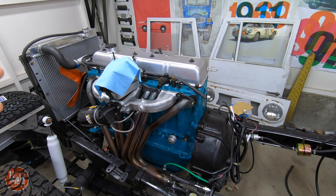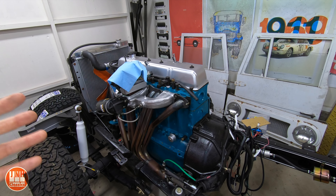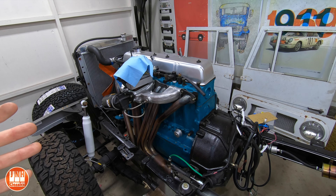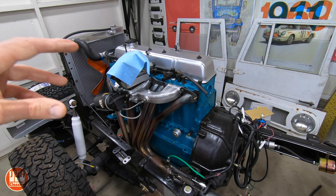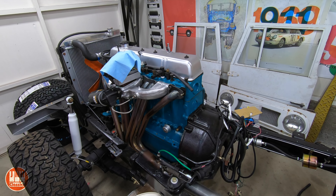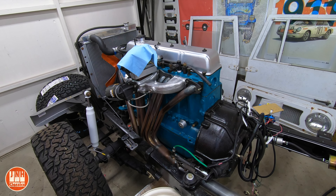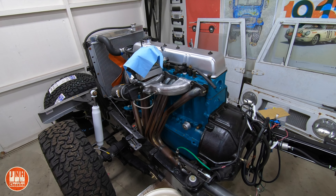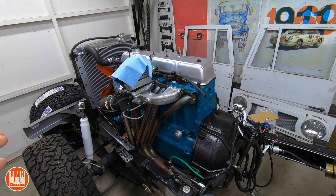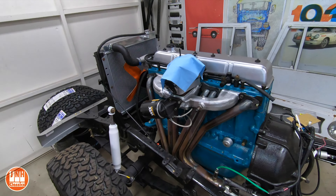I want to be clear about the numbers-matching engine question. If I replaced this with a rebuilt non-numbers matching engine, that would be the easiest and maybe the cheapest option, but how does that affect the value versus the 2F? This is, in fact, a numbers-matching engine. When I checked the numbers on Spector Off-Road's website, this engine was built the same month and year as the truck, so I'm positive it's the original engine. I've called two different companies to get quotes to have the block bored out, and it sounds like they can provide the pistons as well, which may be a bit cheaper. I'm going to find out what it would cost to rebuild this one, and I may end up sticking with it.